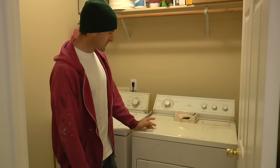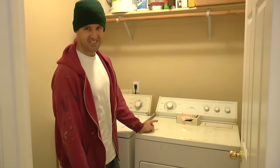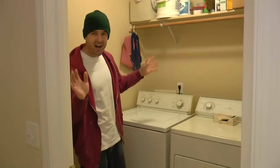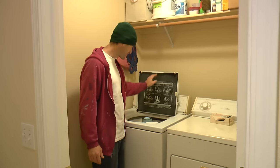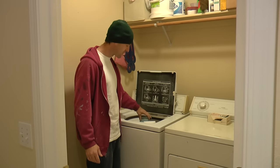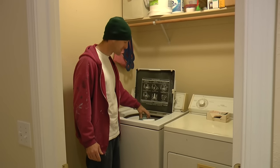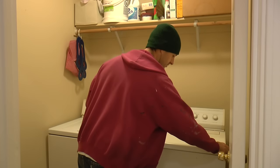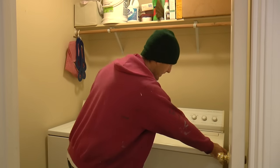Now, are you sure you know how to work this machine? Why do we have two of them? Just kidding — this is the washing machine. Jennifer, you need to make sure you keep this wound a little bit tighter. It'll work better that way. So the first thing I want to do here is pull this thing out so we can get to the guts of it.